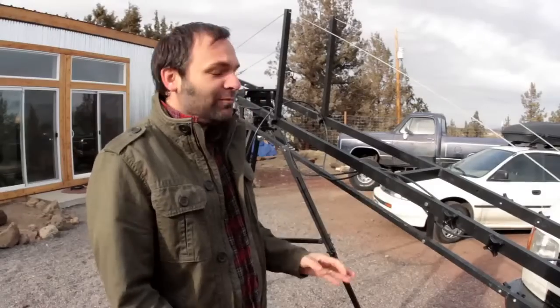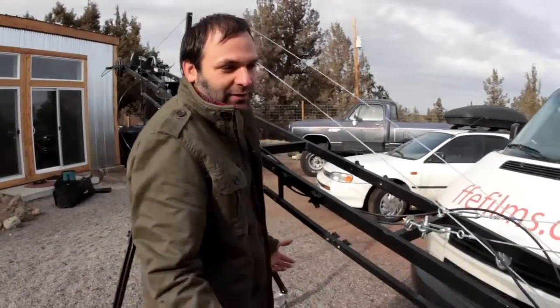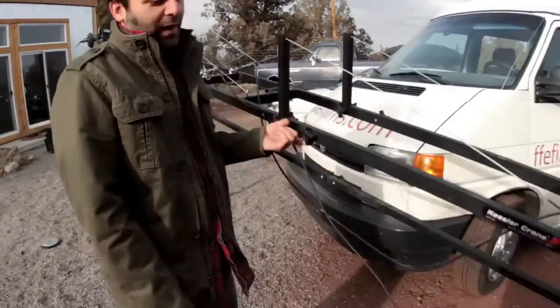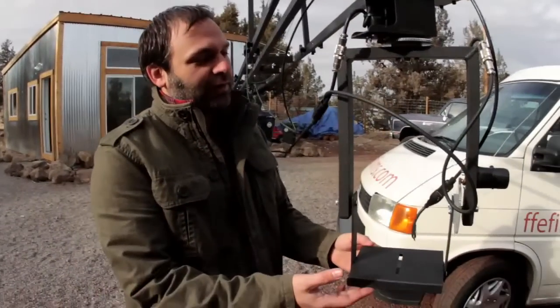Some of the downsides of it: putting it together is not always a fun thing to do. Every single bolt, every little rigging — you've got to set it up on site. We used to have a Sony EX-1 that we put on the end of it here, and it really weighed it down. Not that the Sony was that heavy of a camera by any means, but for this particular turret it is.